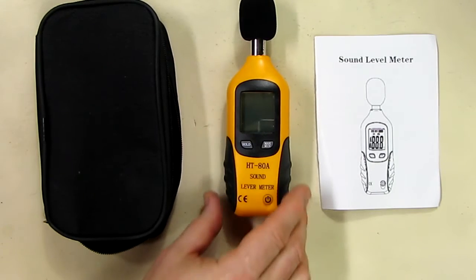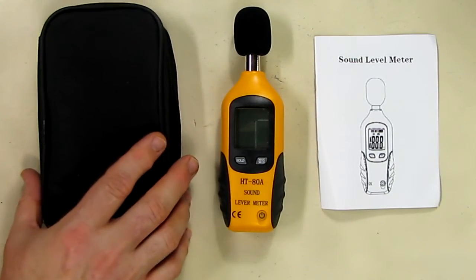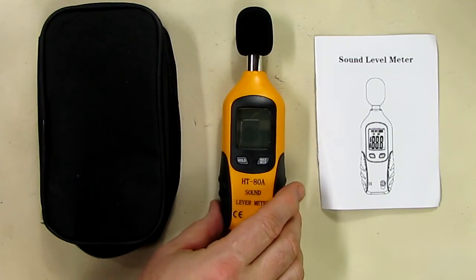This is a great device. I'm going to show you some footage of me using it to test a subwoofer speaker next.